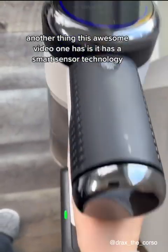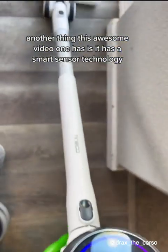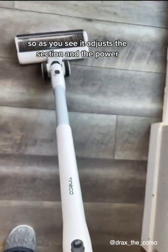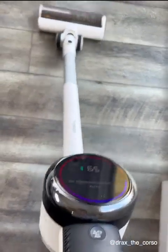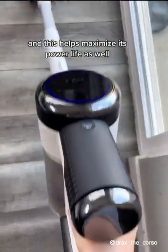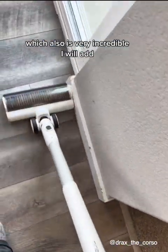As you can see, it has a smart special technology — it adjusts the suction and power based on different surface needs. This helps maximize its battery life as well, which is also very incredible.